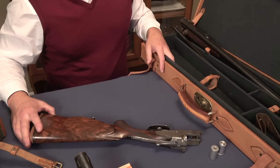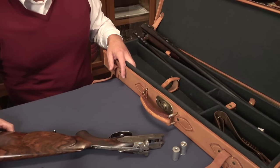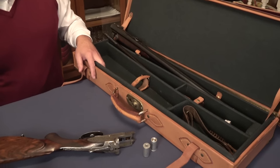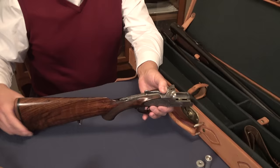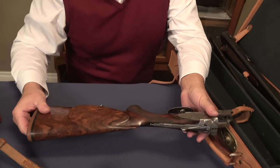Whoever ordered this drilling years ago probably wanted the best product available at the time. And as you'll see as we go through what they accomplished back in 1910, 12, or 16, it's really something else. We start out with what you're familiar with — this could be a double shotgun, except that it also has a rifle barrel.